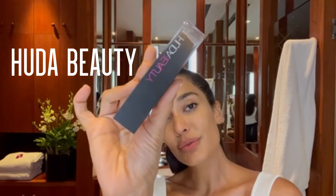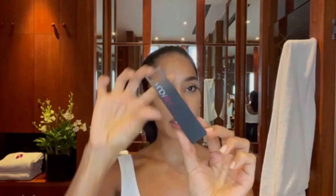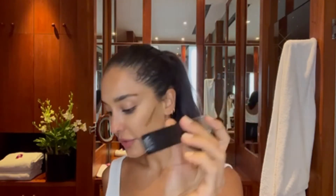Huda Beauty Contouring Stick. I'm going to take the stick and draw one line here and then one line here. As the years have worn on, I've actually grown to enjoy using a contouring stick as opposed to powders. This one is in the color Mocha from Huda Beauty. And then I take my Sephora Collection contouring brush, number 47, and I start to just create.